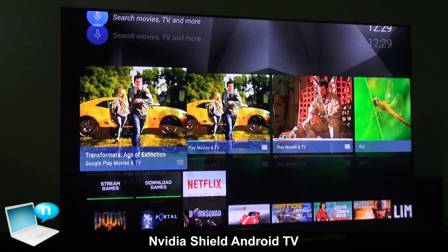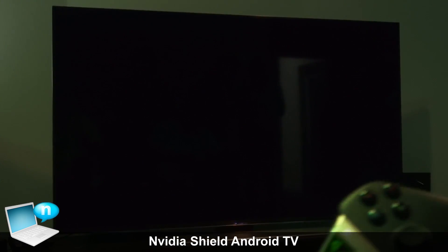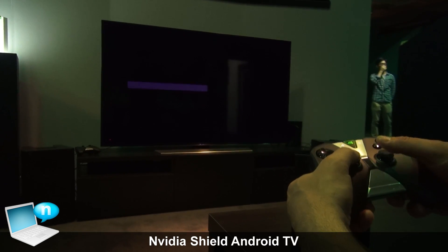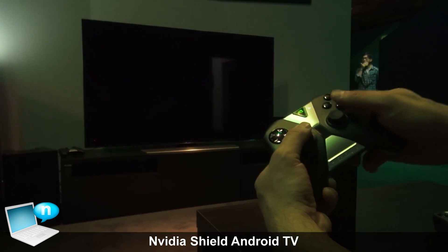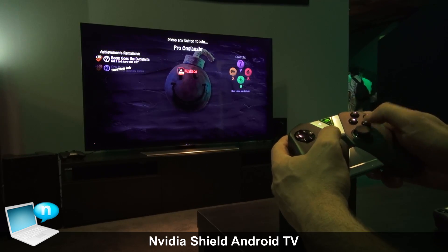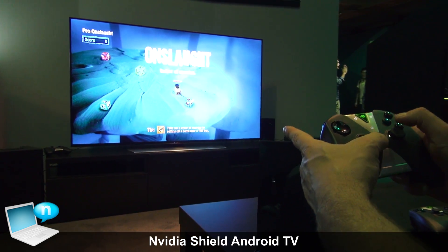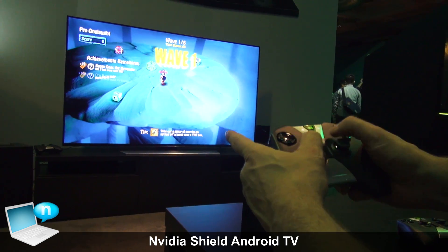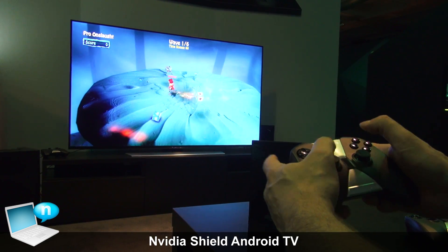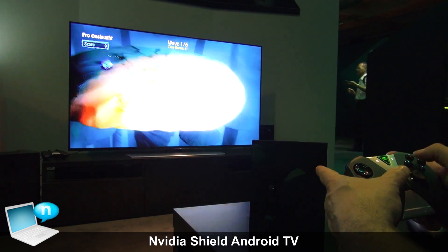Games are a big part of this as well. I'm going to go ahead and open up Bomb Squad, which is a really cool game that works with Shield. Going to do one player — I'm playing Wallace here. I'll grab my bombs, throw the bomb. The visual effects you're seeing are coming from the power of Maxwell GPUs integrated into the Tegra X1.